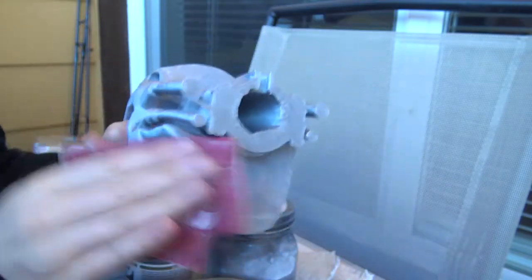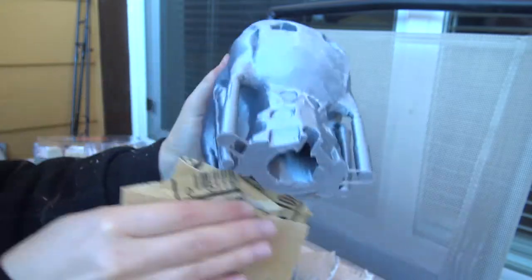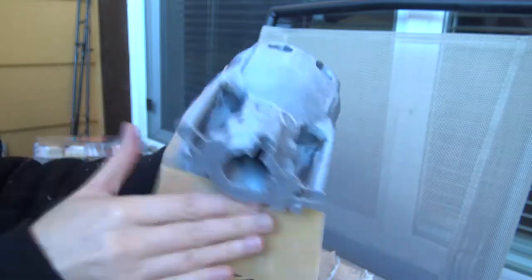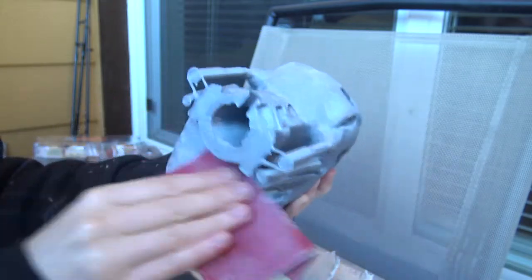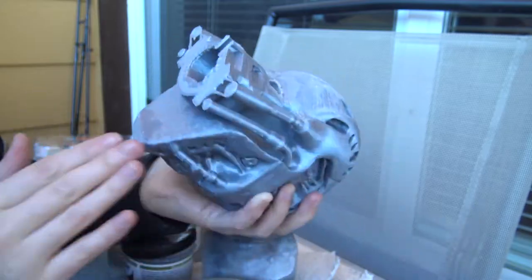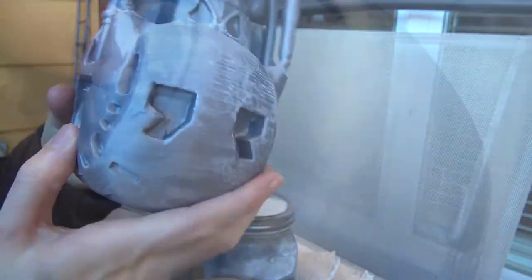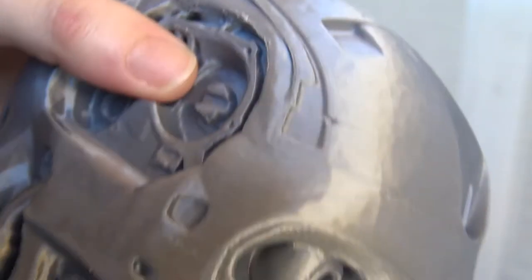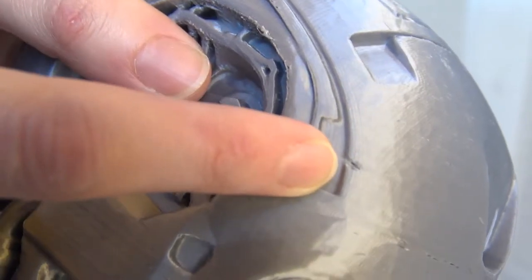It's important to do this cleaning before applying the primer, because although primer can hide some imperfections it has its limitations and won't work on large ones. Sanding helps a lot to clean up imperfections caused by extra extrusion, but in the case of under-extrusion — where material is missing or there's a hole in the model — we need to use another method to cover those imperfections.